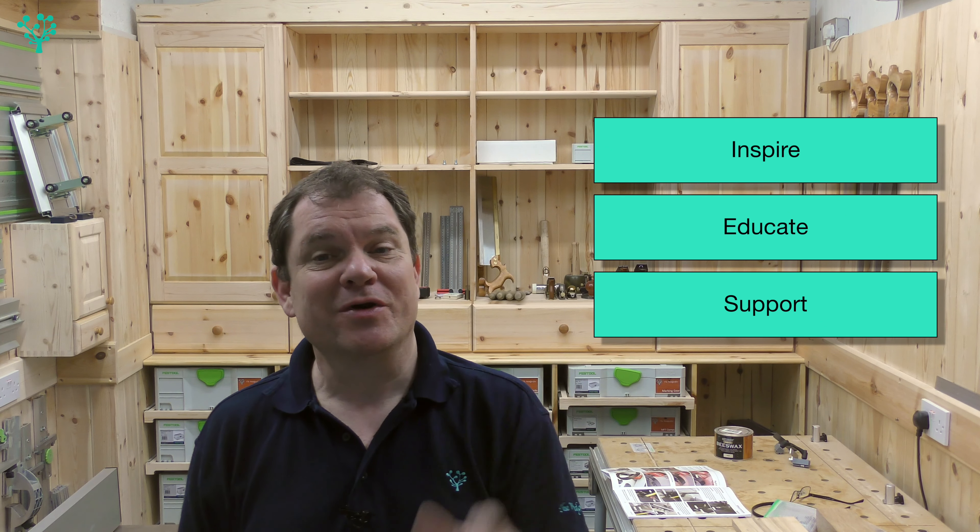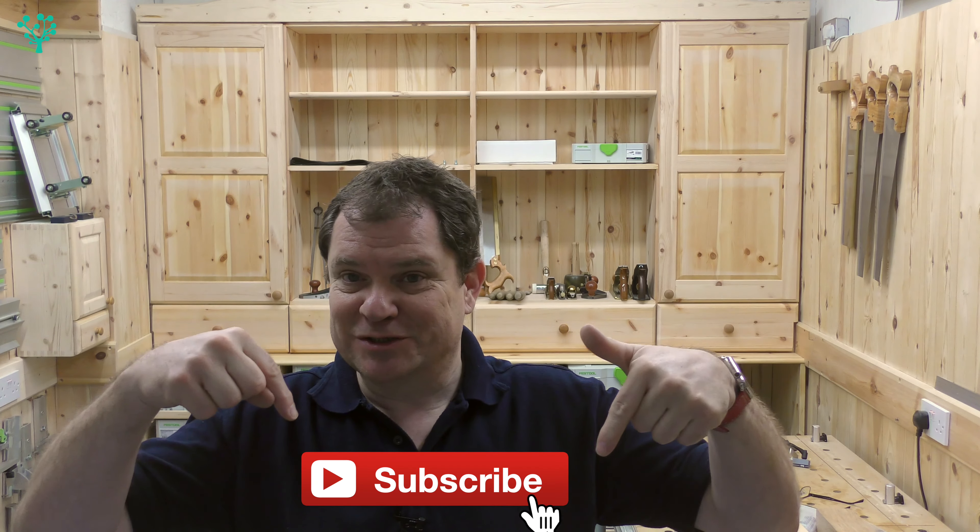Hello and welcome to The Woodgrafter. I'm Andy Guile and our mission here on the channel is to inspire, educate and support you in your journey to becoming a better woodworker. We do that through a whole series of videos — tool tips, techniques, calibrations, how-to videos just like this one, and projects that take you step by step through the journey of building something.